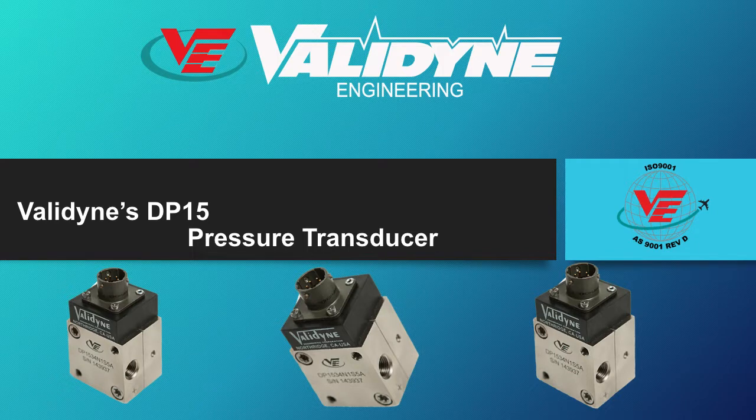Hello and welcome to another Valadion Engineering YouTube tutorial. This video will summarize the features of the Valadion model DP15 differential pressure transducer.